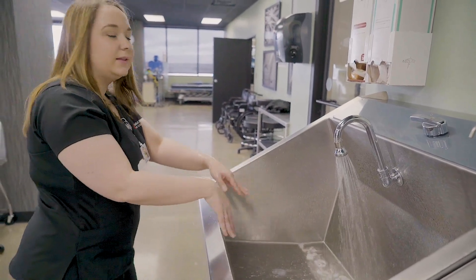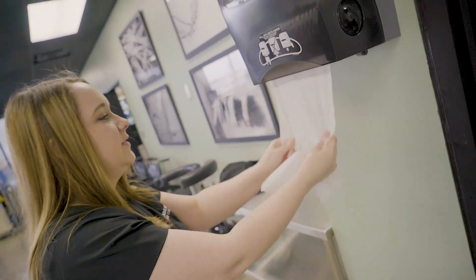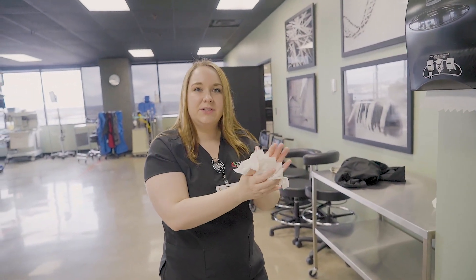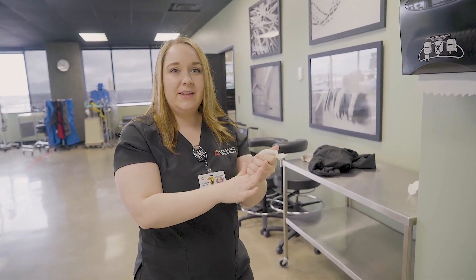Then you will dry them with a clean paper towel. And that is a medical hand wash. Thank you guys for watching — I hope you learned something valuable from it. Stay safe and keep washing your hands.